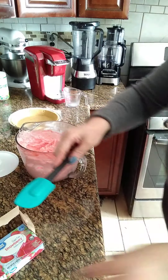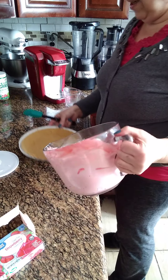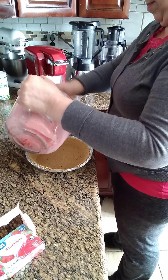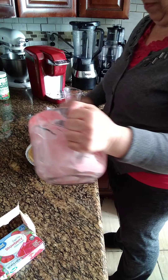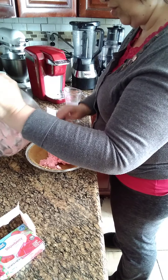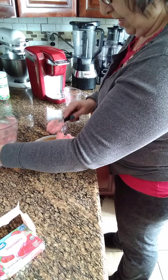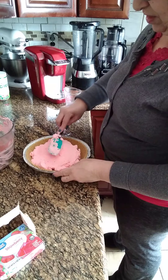We're going to place the mixture into the crust and put it in here. If you don't have this pan, you can get a graham cracker crust and just put it in the bottom with the ingredients like I'm making it. Then you put this in the fridge.